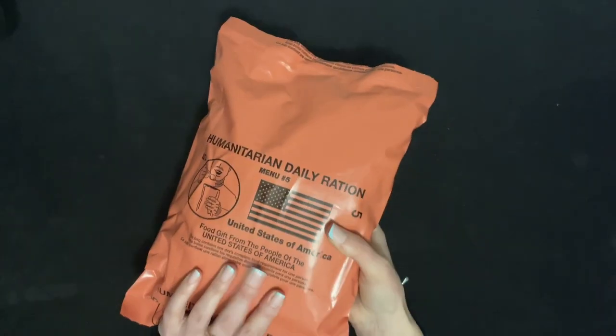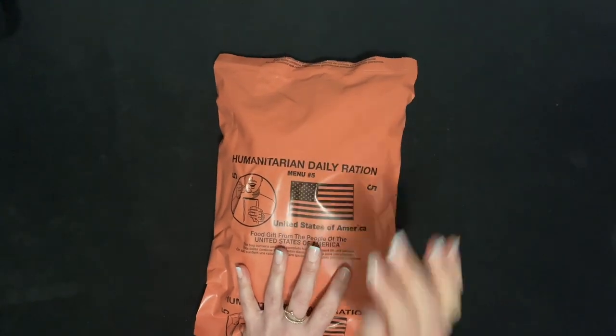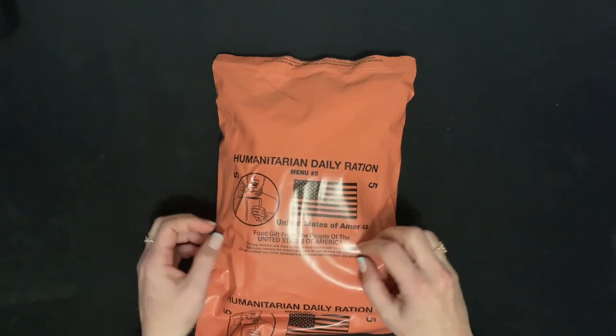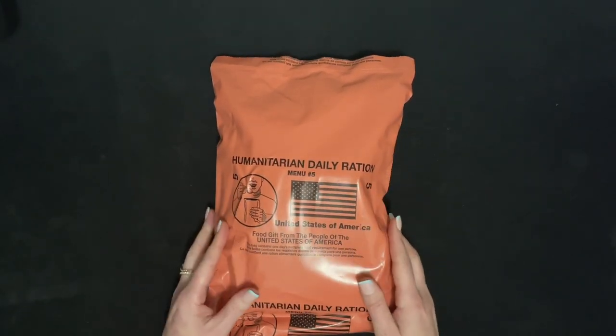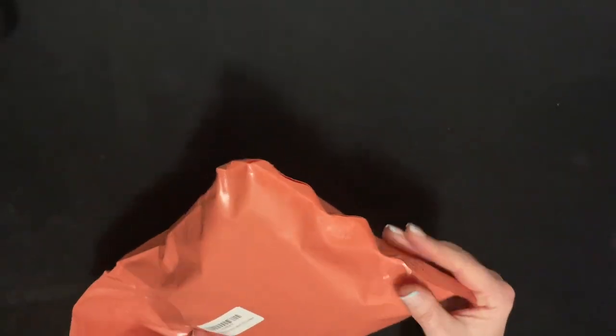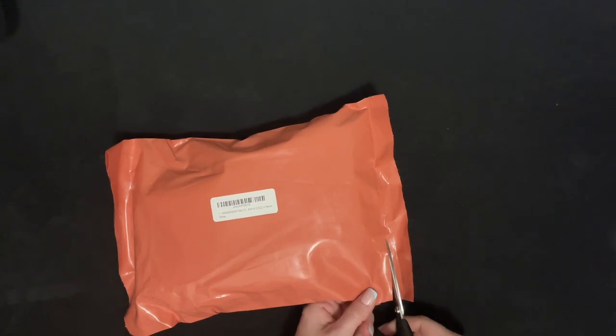These are actually available on Amazon. I don't know if some people use these as their own camping MREs or other things. So let's check out and see what's included.